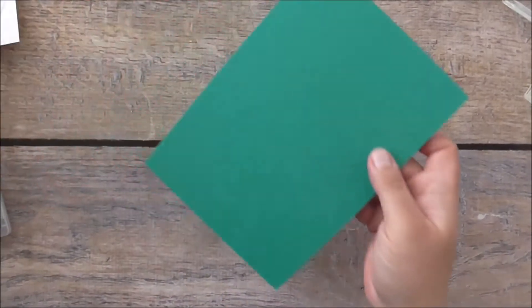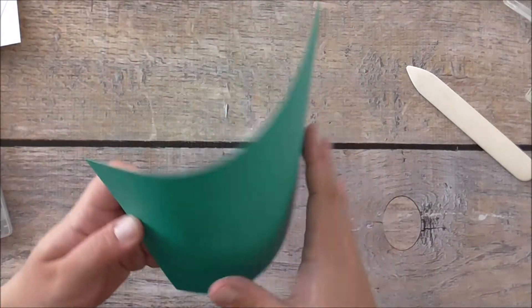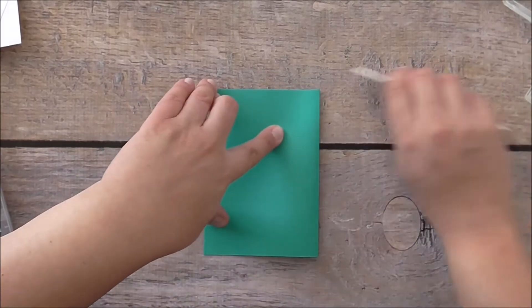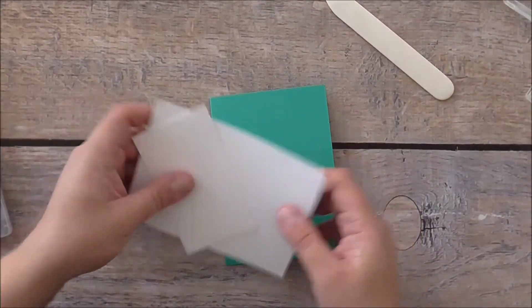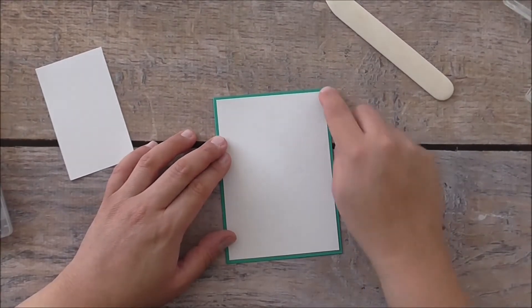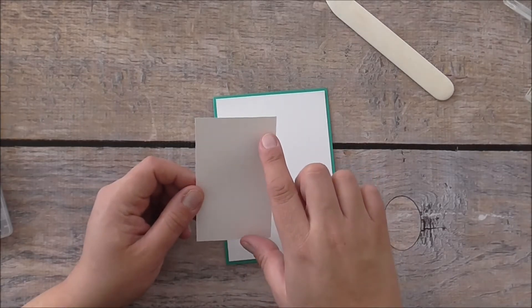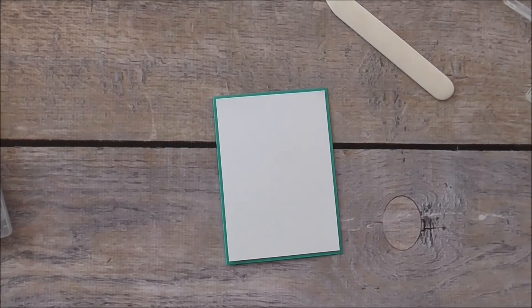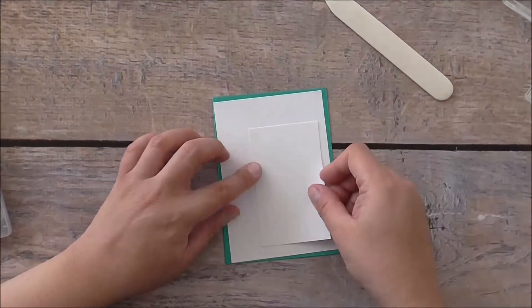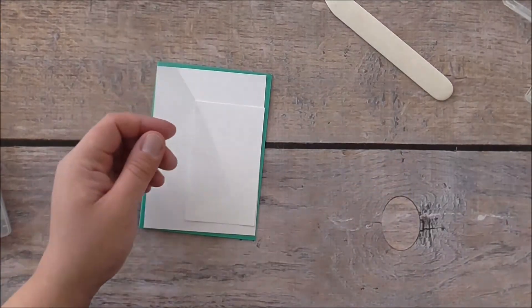What you'll need is a Bermuda Bay card base — it's just half an A4 scored down the middle, making an A6 card base. You'll also need a layering piece of whisper white cardstock to go on top, just trimming a little bit off the edges. You'll need a piece of whisper white cardstock that is four inches by two and a half inches wide, and that will layer on here. Then I've got a piece of transparency film — you can also use Stampin' Up's window sheet.